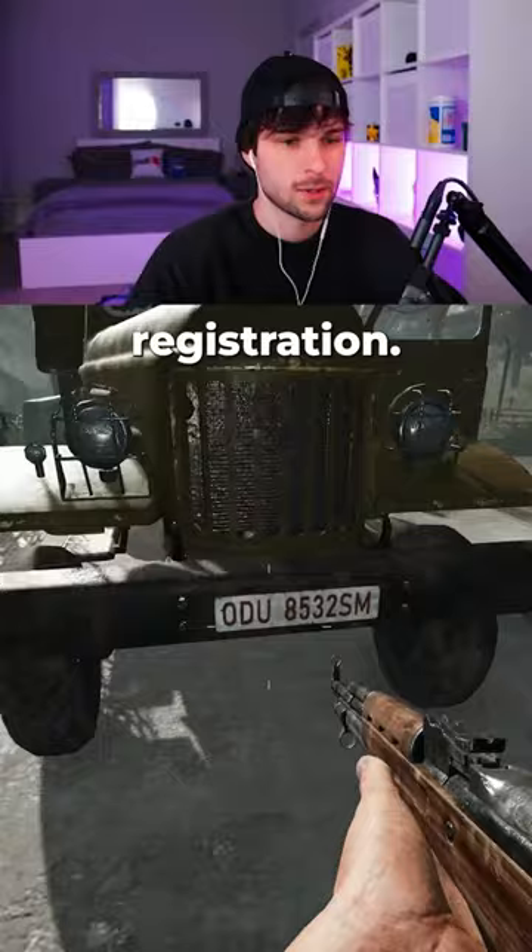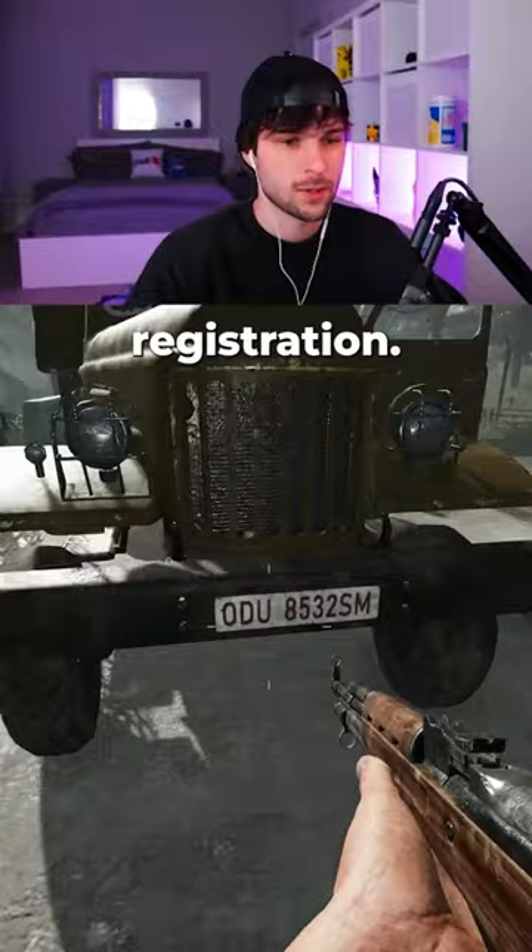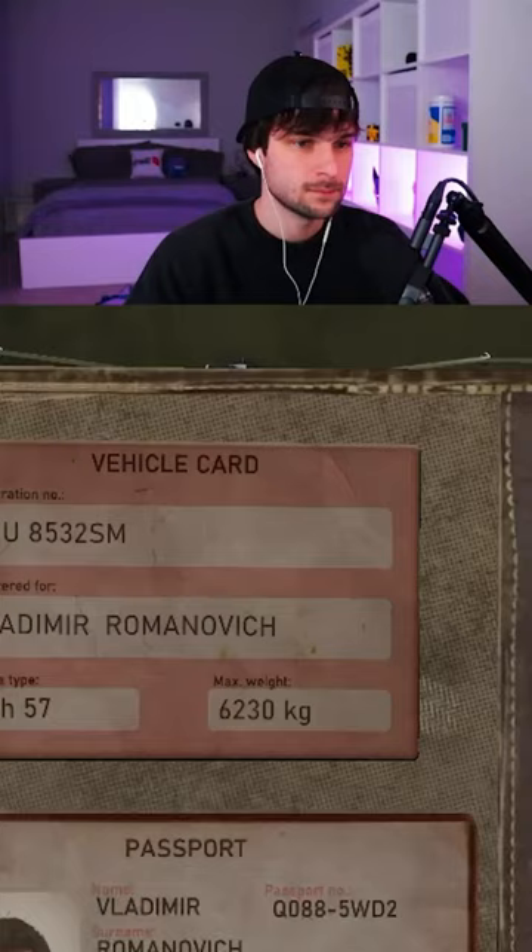Check the name on the vehicle card, the registration, which matches. Then we check the weight on the vehicle, which it is in weight range.